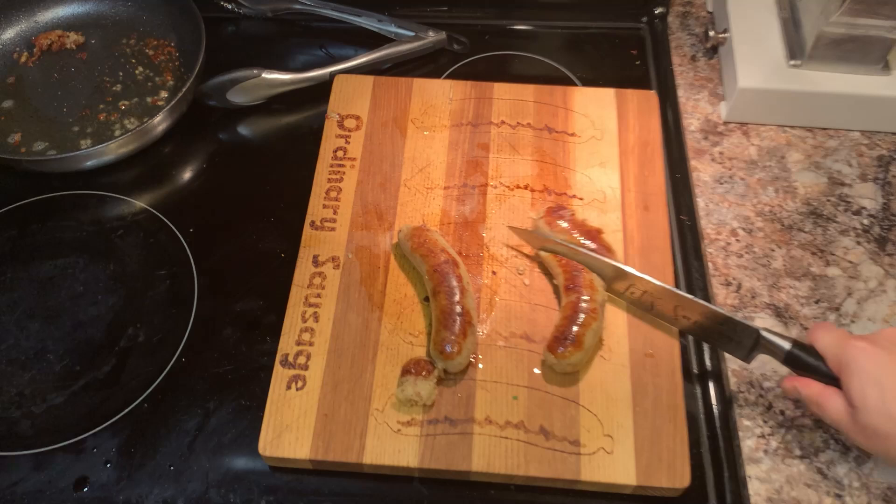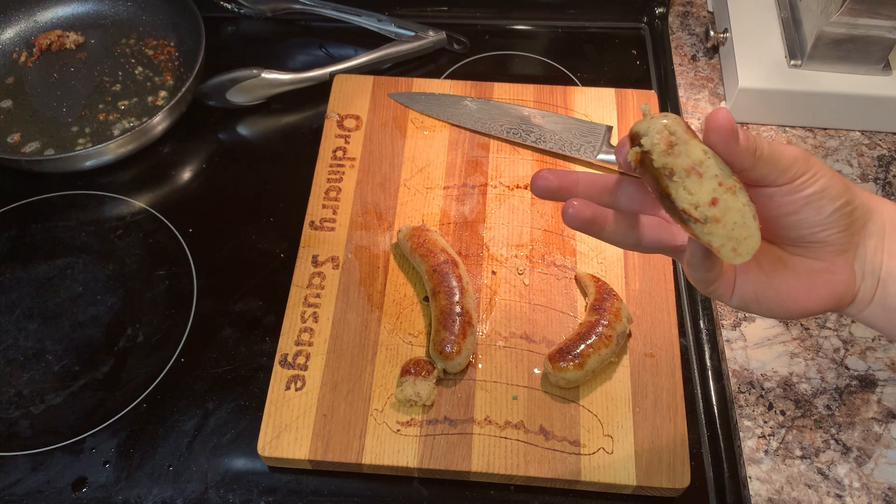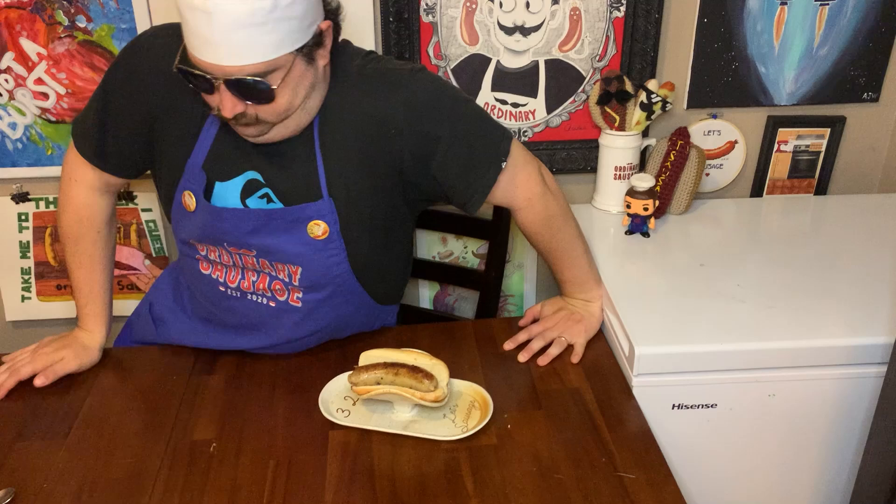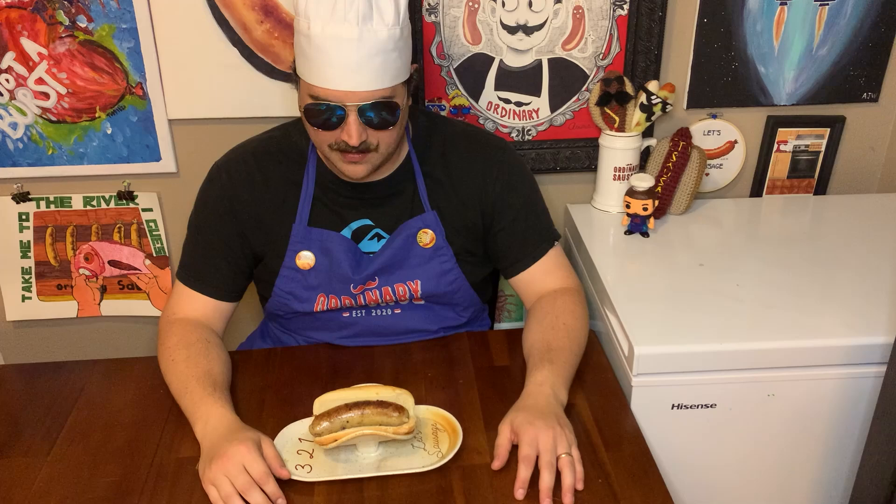All right, let's go over to the tasting table and taste this sausage! We've reached the time on the show where we taste the sausage, but first we have some fan mail to get open.